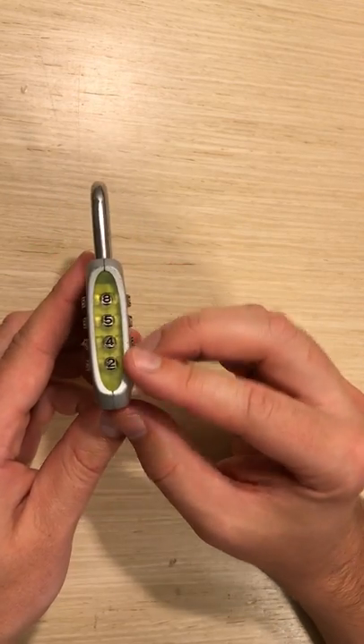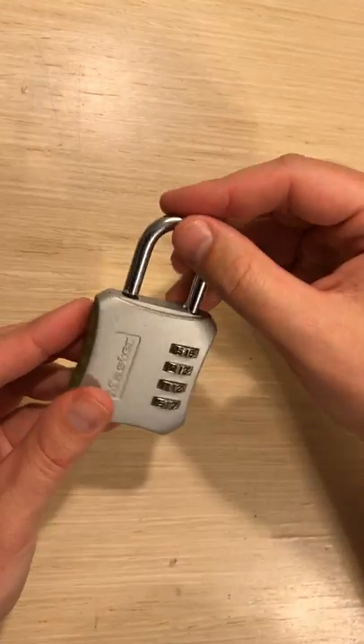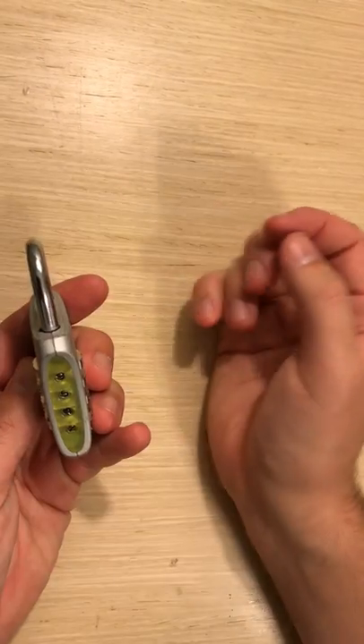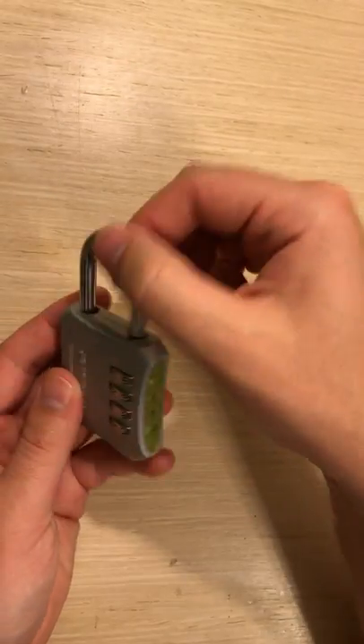You'll notice that my combo is currently 8542 and I'm easily able to put the latch in and out. Now, if I change the numbers with the latch in, it should stick. So I'm going to switch it back so that we can set it.